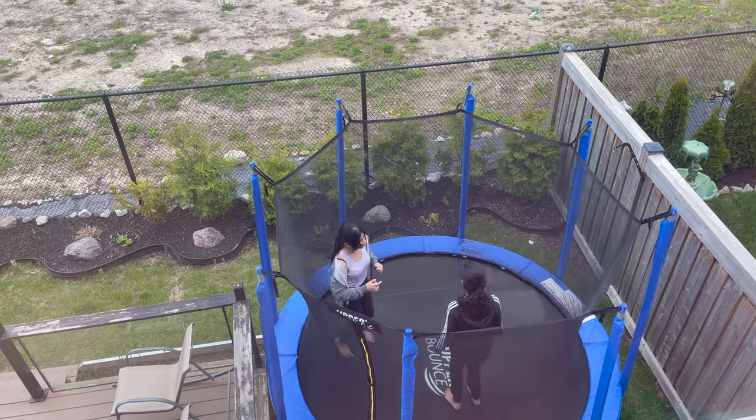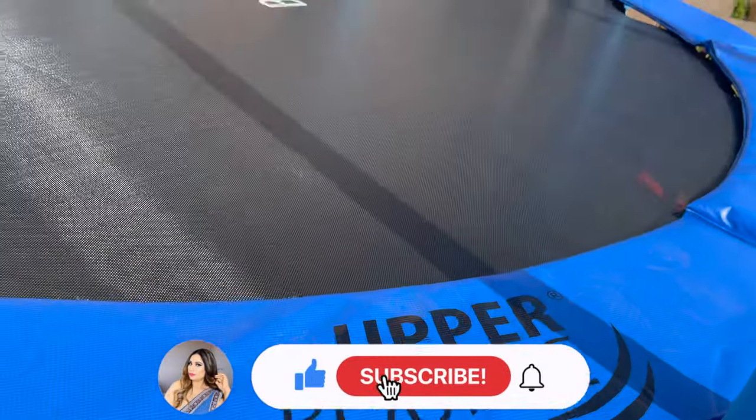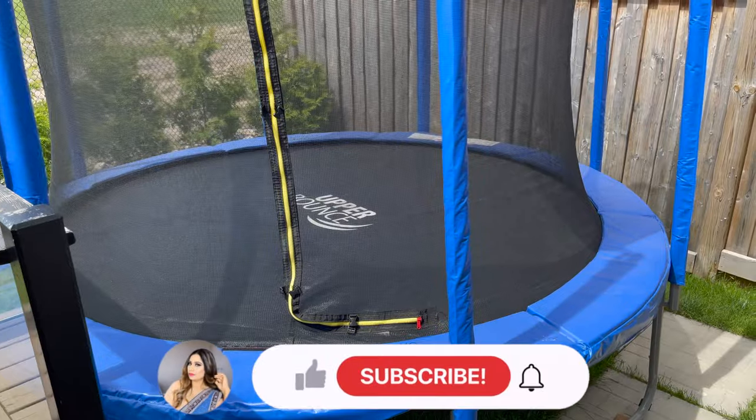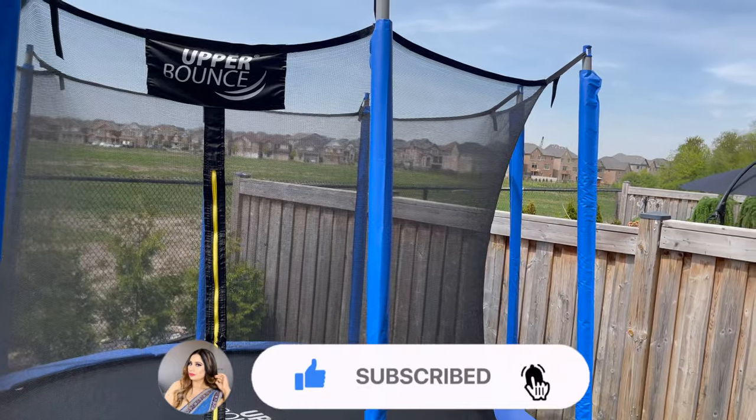I love this trampoline so far and my kids love it too. Hope you liked all the details I shared. If you liked today's video, please like, comment, and share. I'll see you in another video — take care, bye!